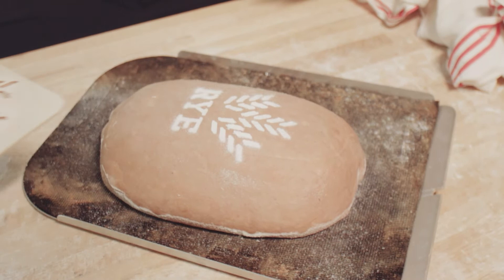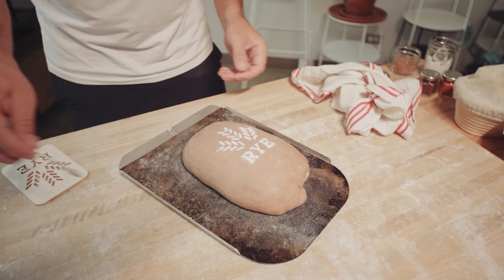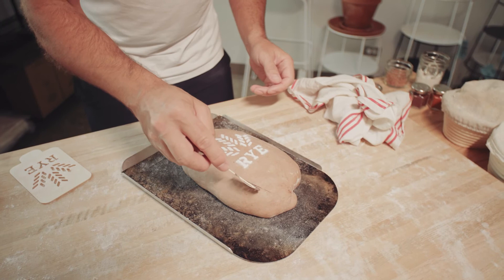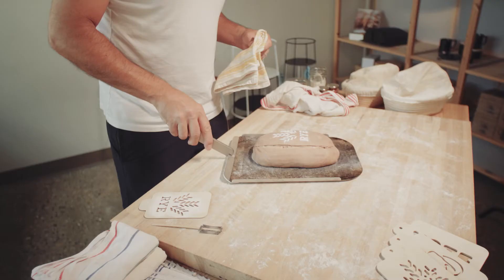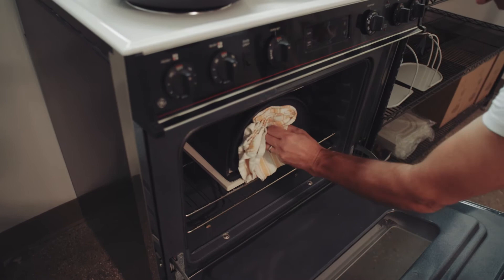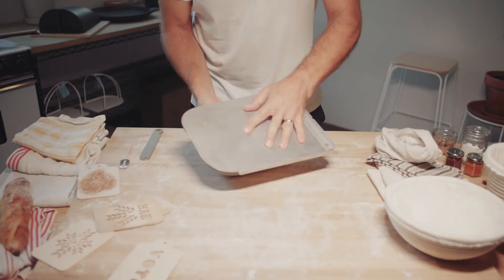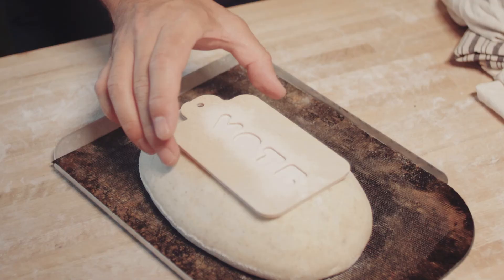Next thing to do: score the bread so that it has a place to expand. And then we'll throw this into the oven. It's that easy. Hopefully with this message we'll have some luck in the oven.